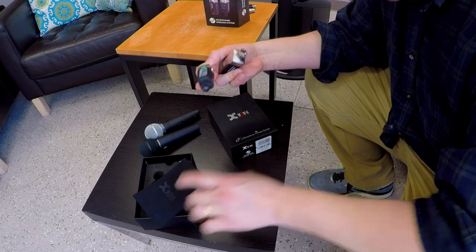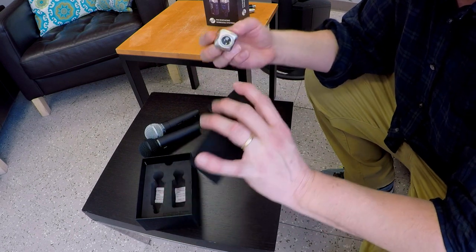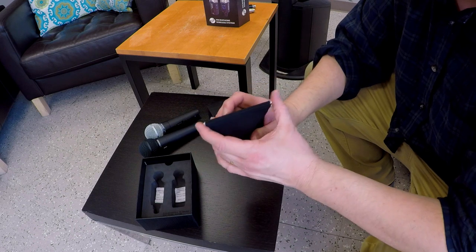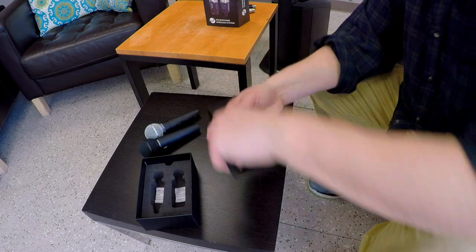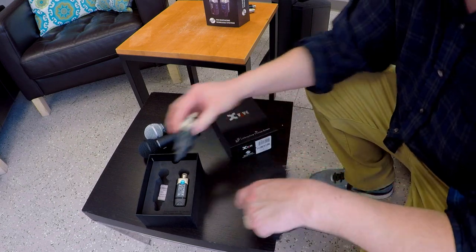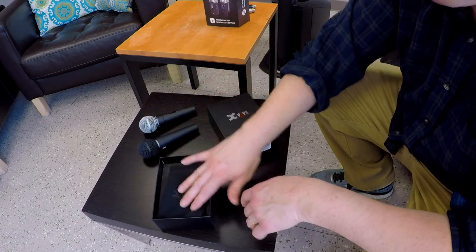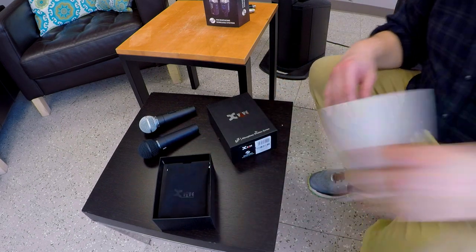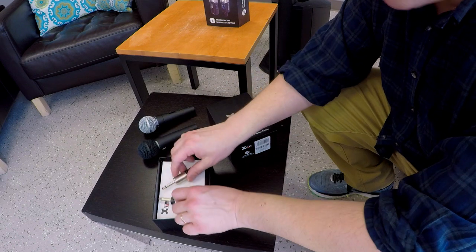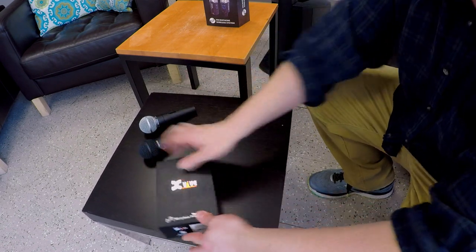The XVIVE U3 does come with a really nice pouch for transporting. However, I personally don't use it — I actually like the box. When I'm done using it, I just put it in the box. It holds the contents really well. Plus I can put the instructions in there, and anything else I want, such as additional adapters. I'm good to go.